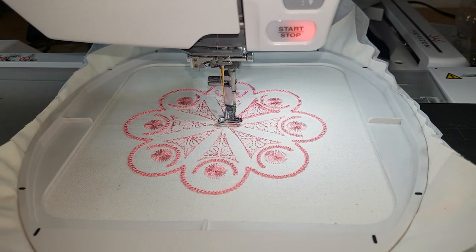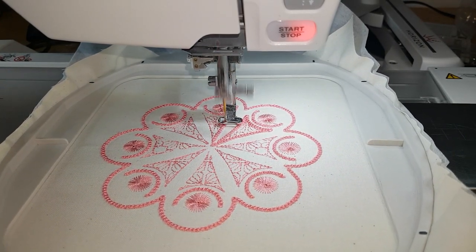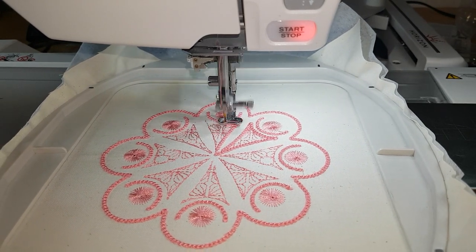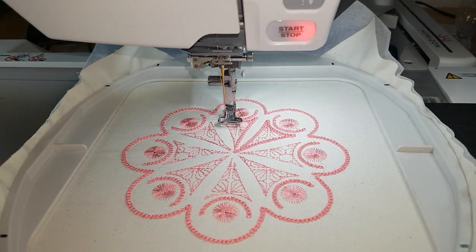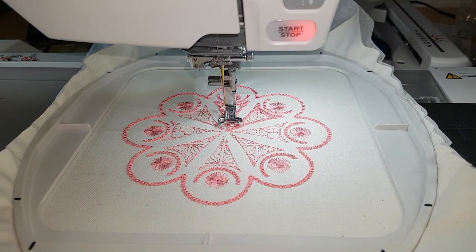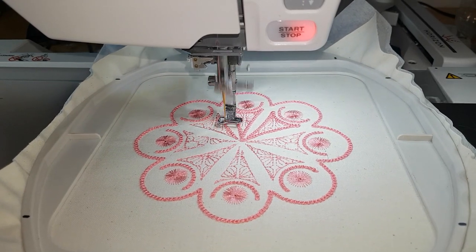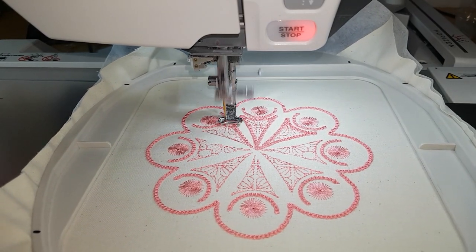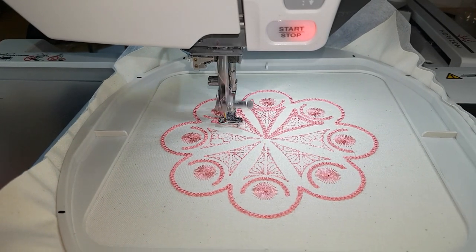Other than that, candle wick designs are so simple, and one of the reasons they're so simple is because they are generally only one or two colors and there's not a lot of fiddling around — you don't have to trim anything away and so forth. So to a degree you can do a set and forget. What I'm going to do now is speed through the rest of the design so that you can see what the finished block looks like.